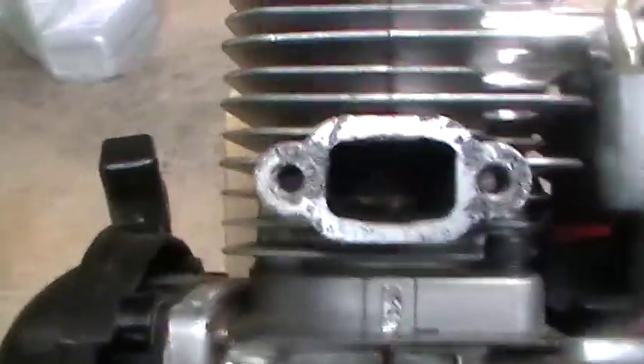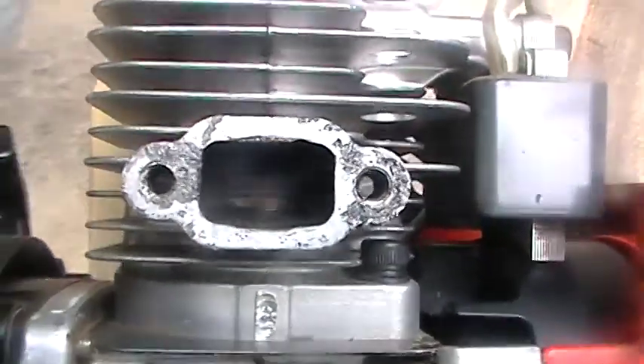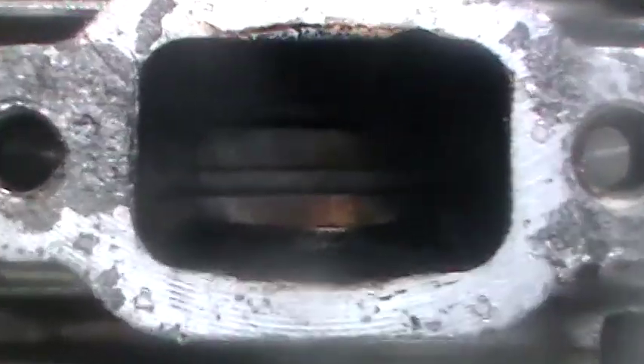I'm taking the spark arrestor screen out of my SRM 225 and I decided why not just take off the whole muffler. So I did that — it was pretty easy. I looked inside and the ring looks pretty dirty.